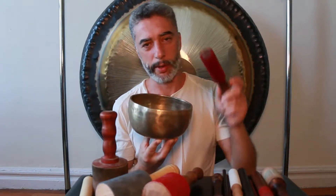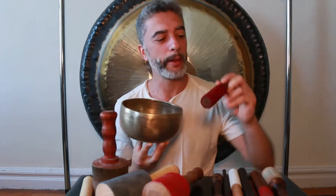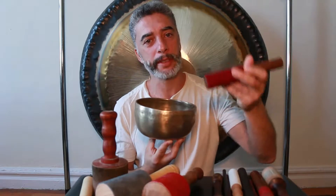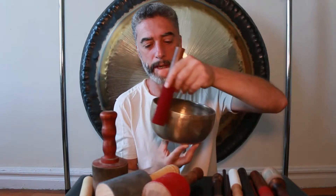This mallet is a standard striking mallet. It has a felt padding — soft — and you can use this mallet for striking the bowl. If you try to rub your bowl with this kind of mallet you will get no sound, because the felt will slide on the surface of the bowl and there will be no friction. So it's kind of pointless.